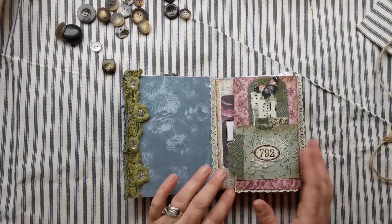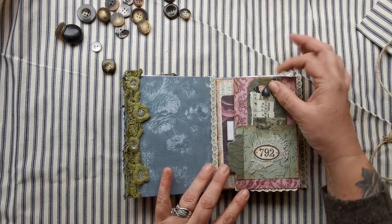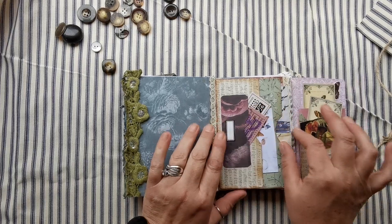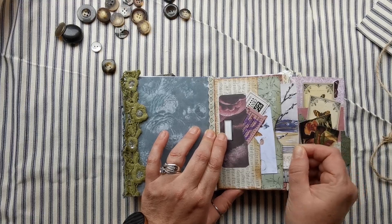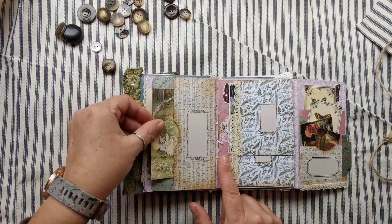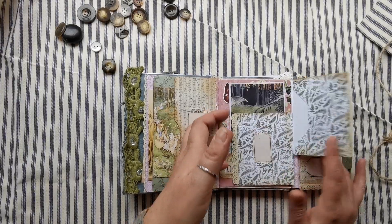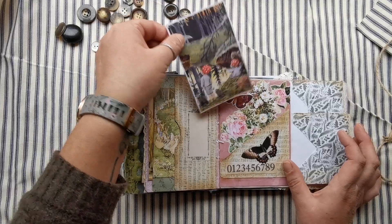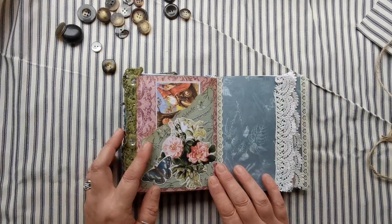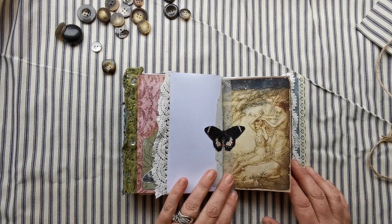Then we'll flip over into the book section. You've got another signature with your ephemera and where you can put all your goodies. On the front you've got a nice deep thick pocket, then pocket here, tuck and a pocket, lots of tucks. Flipping out, we've got a tuck here and a tuck there - I love these images from the digital kit for the fairies, really pretty ones. Then we have an envelope and another envelope, another pocket tuck, and another pocket there.